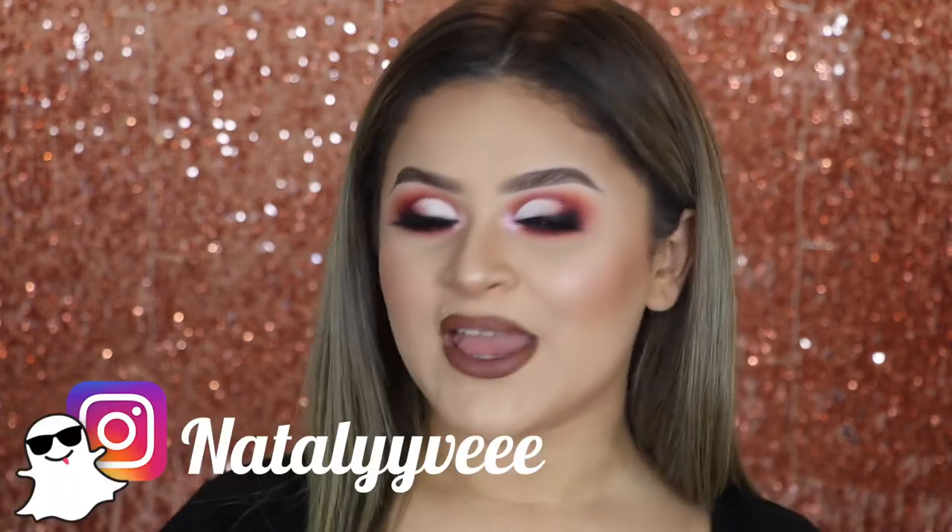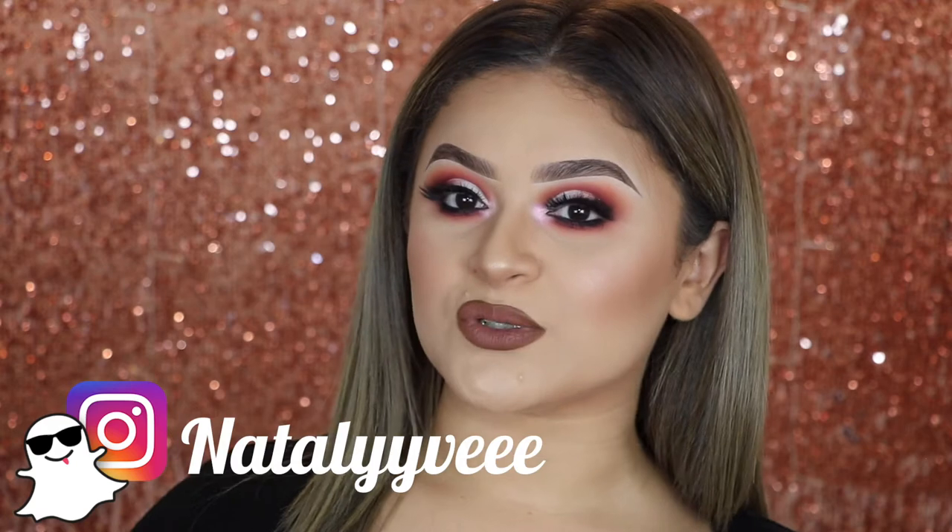Hi guys, welcome to my channel. My name is Natalie. For those who are new here, and for those who are not, welcome back. Today I have a tutorial using the new Jaclyn Hill and Morphe palette. But before we get started, please don't forget to give this video a thumbs up and to subscribe before you guys leave, as well as follow me on all my social media. I will have everything on the screen as usual. If you guys want to see how I got this look using the new palette, just keep on watching.